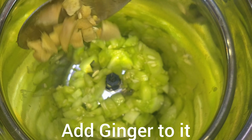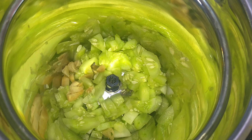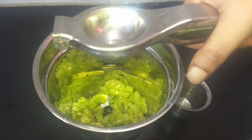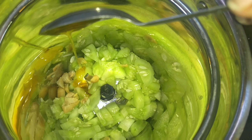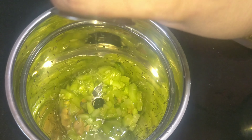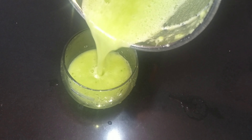You can add a little ginger. Then, squeeze half a lemon. Add 1 teaspoon of honey for sweetness. Now, add a little water. The Cucumber Juice is ready.